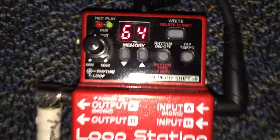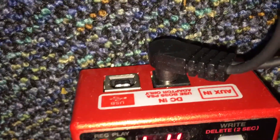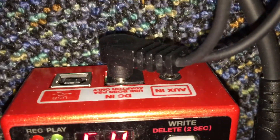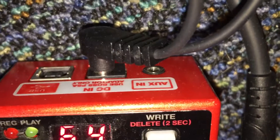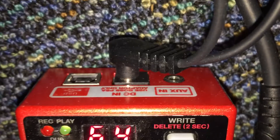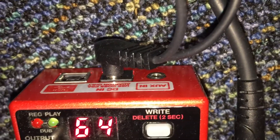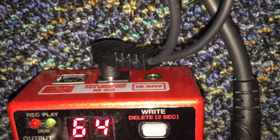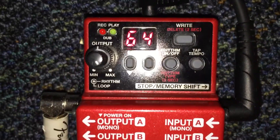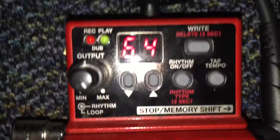If you do run out of space, there is a USB port on the back that you can connect your computer to and download all of your songs or loops. There's also an auxiliary in port. What I often do is take my drums or whatever from my computer, plug it in using an auxiliary cable, save it to the pedal itself, and then practice along to the drums playing through my amplifier.